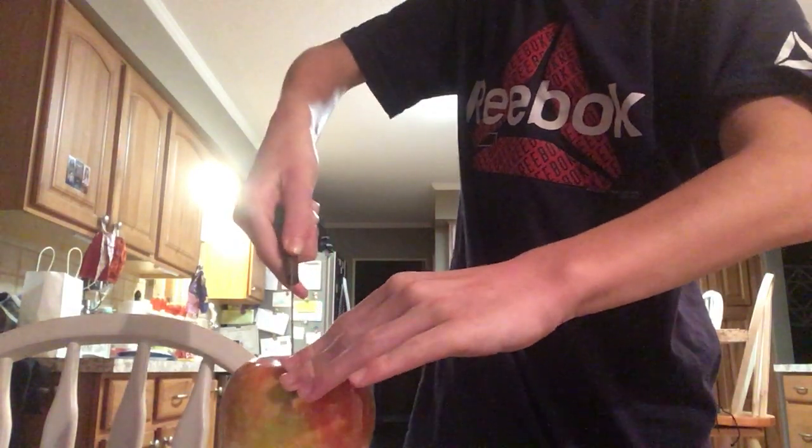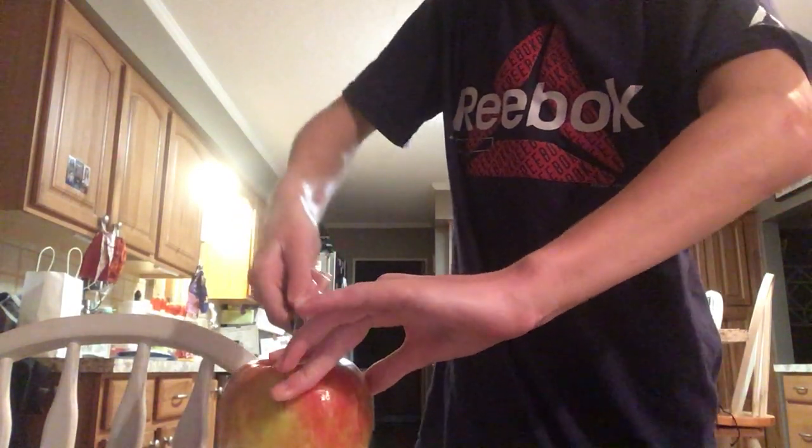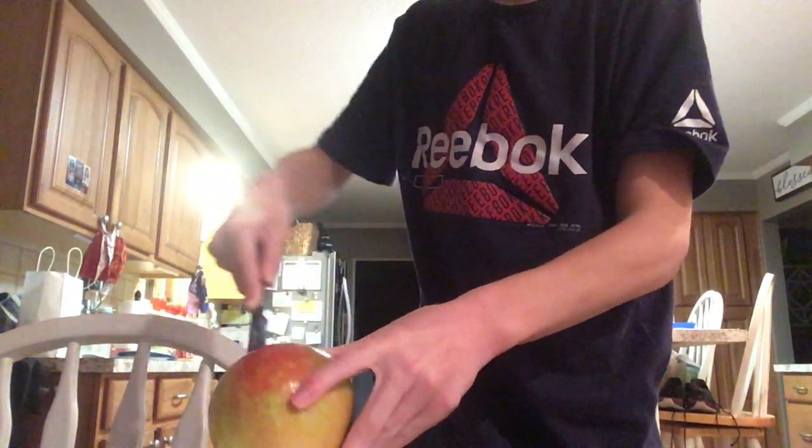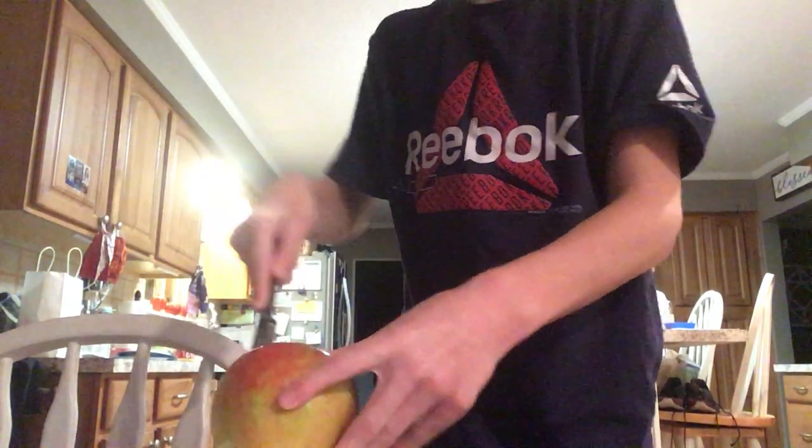Yeah, be careful while using a knife if your parents say you can use a knife — and if you do, you need adult supervision.